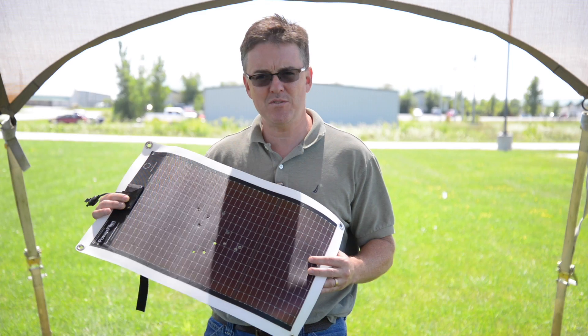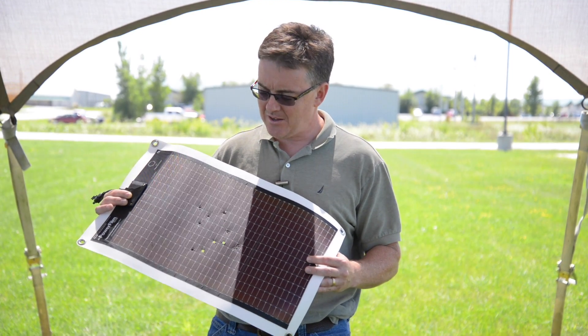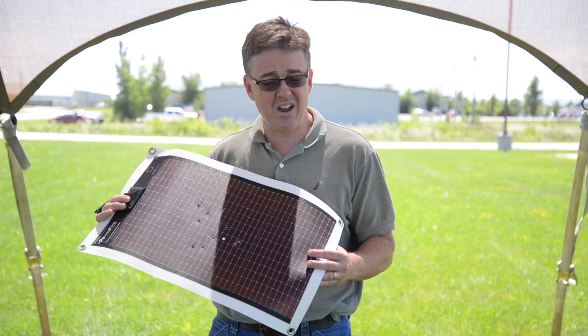The output on it was about 450 milliamps to start — it's our seven-watt rollable — and at the end we're at 370 milliamps at 15 volts. So that was about one watt of loss.